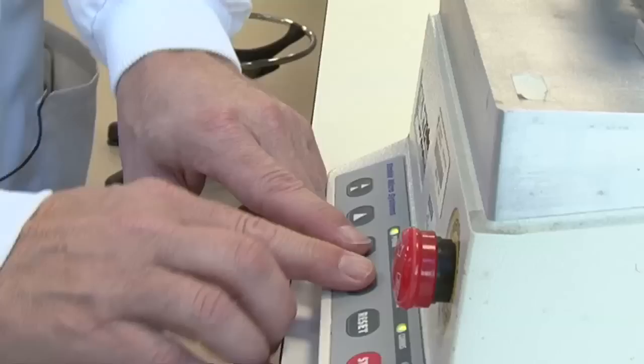It's designed to mimic the consumer test — the squeezy test. We just put the tomato on this platform and move the probe down until it's just above the top of the tomato.